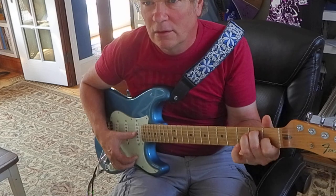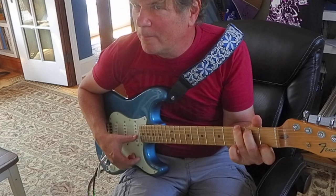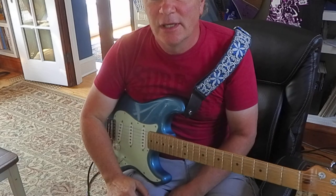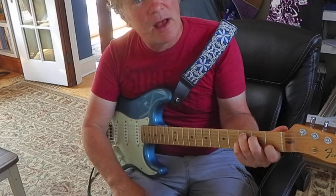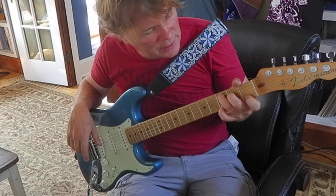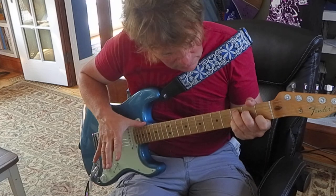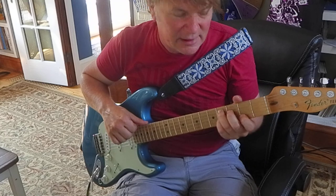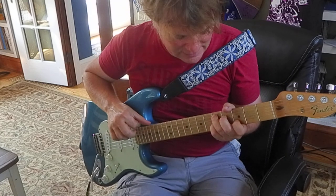I'm going to take it up the neck and use two shapes to get those four chords. The first shape is going to be just like a C7 — that's a great chord to know. C, ring, middle, index, and then C7 is your pinky on the third string. We're going to take that and slide it up the neck. C7 up two frets is D7, and two more frets is E7.